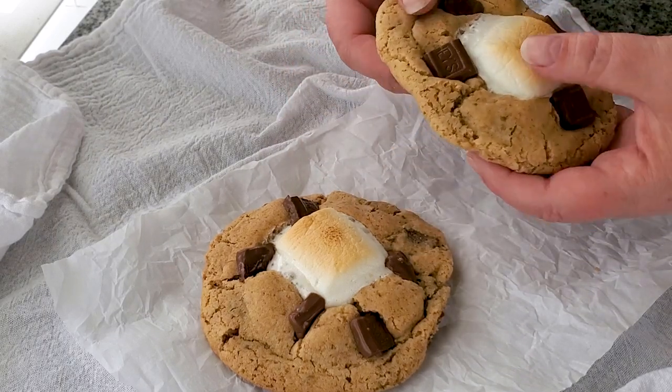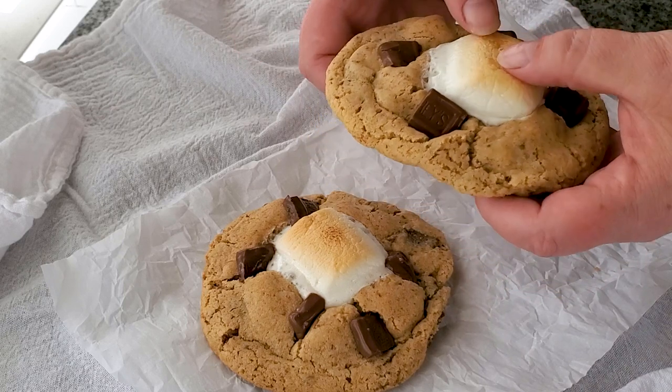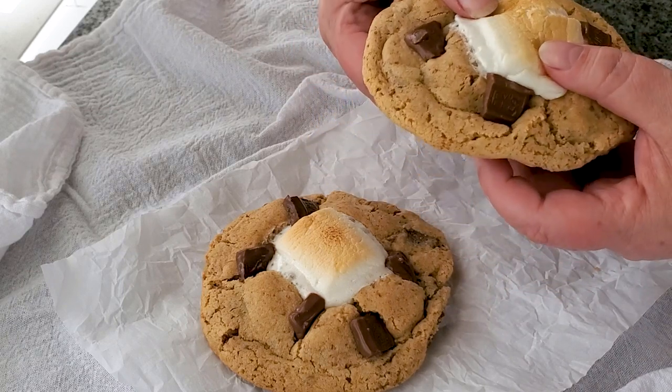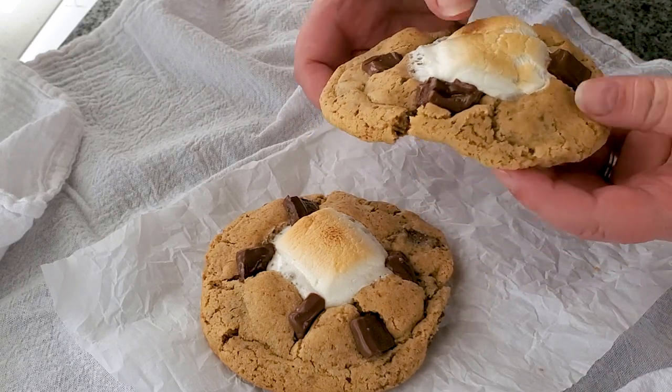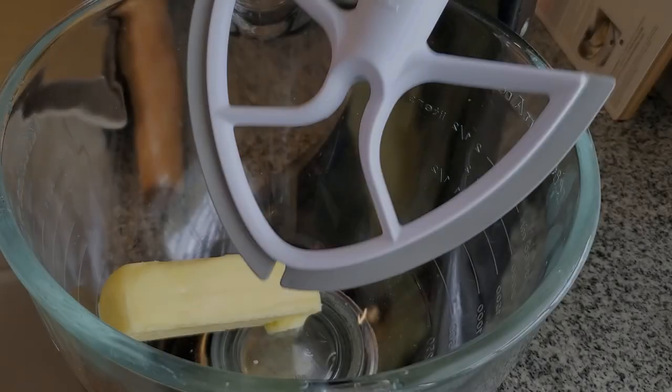If you love s'mores like I do, you've got to make these gluten-free s'mores cookies. They have a crunchy toasted marshmallow in the middle and they're loaded with milk chocolate and graham crackers, and they're super easy to make. So let's get into it.